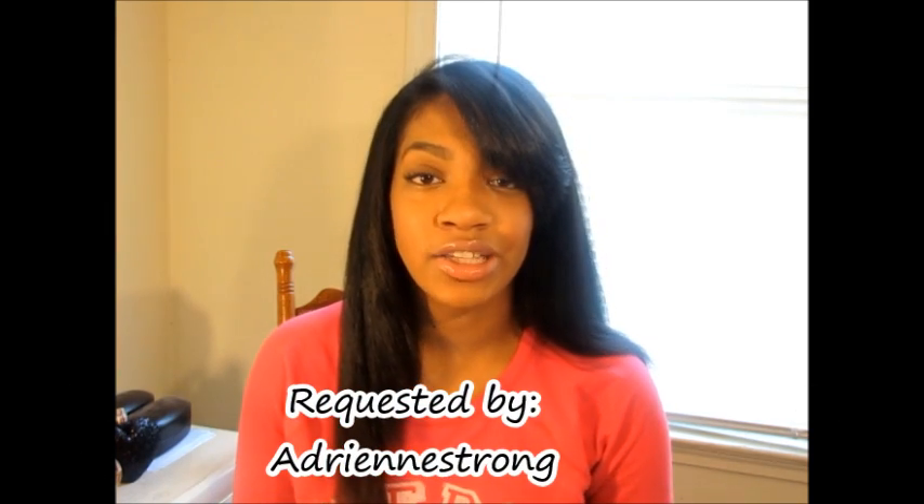Hey guys, welcome back to the channel. By request, I got asked to do a flat iron tutorial. If you're new to my channel, I am naturally curly, so once a month I flat iron my hair. These are the final results and it is the next morning — I do my hair at night. It takes a little while because I have a lot of hair, but I love the results. The final results are always good, so it never fails me.